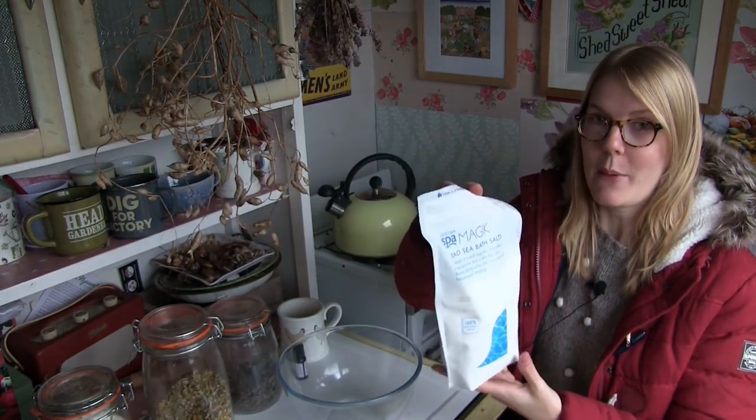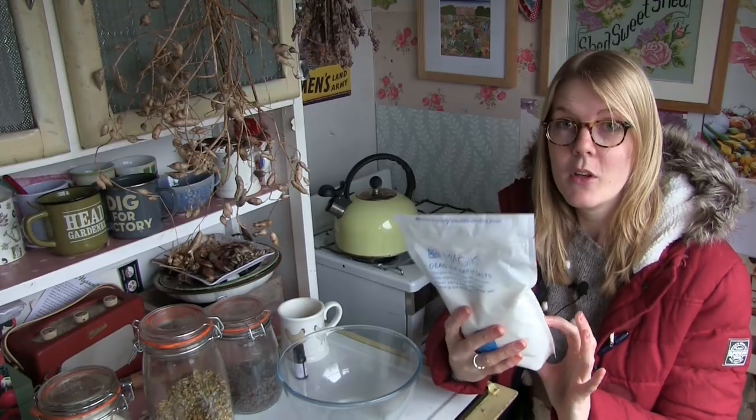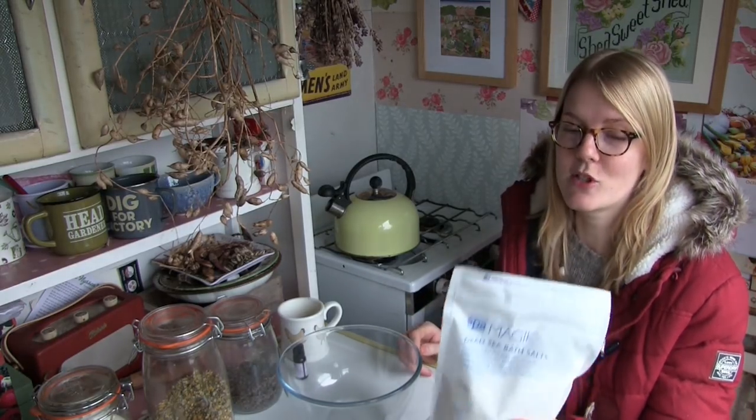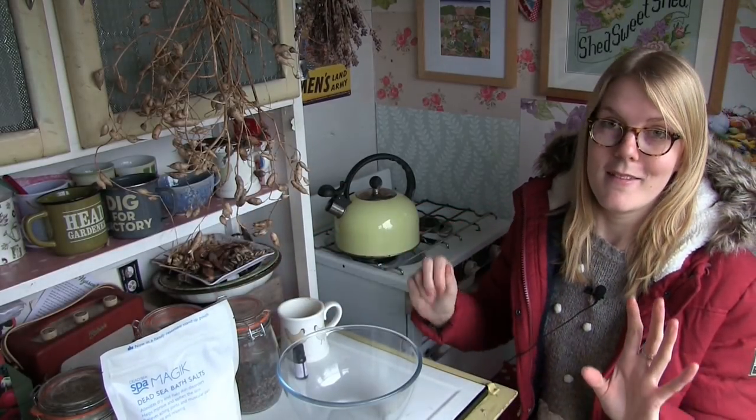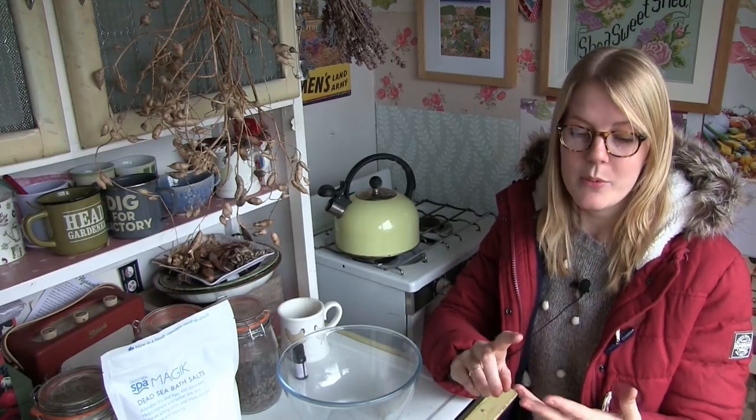I'll go through the ingredients you need to make your herbal bath tea bags. First of all, you need a bowl. You also need some Epsom salts — I got these from Holland and Barrett, about £5.99, and they do buy one get one half price. This 1kg bag makes about nine herbal bath tea bags. These salts are really good — they help to relieve muscle tension, pain, and inflammation of the joints. They also help to reduce stress, anxiety, tension headaches, and stomach cramps. They dissolve in the water and your skin soaks them up.